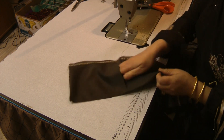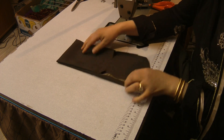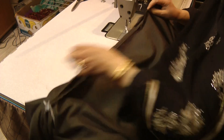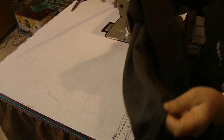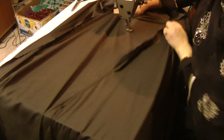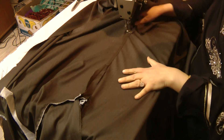Then turn your pocket inside out. This is the area which we are going to attach on the one-sided stitching that we had done on the actual dress itself. Lay your dress open — the jubba open — and where we cross-stitched this, we are going to attach.